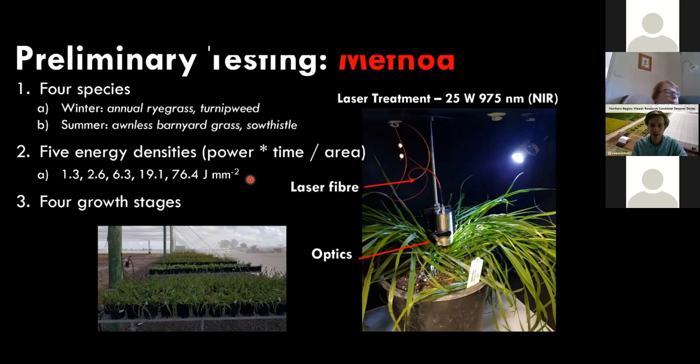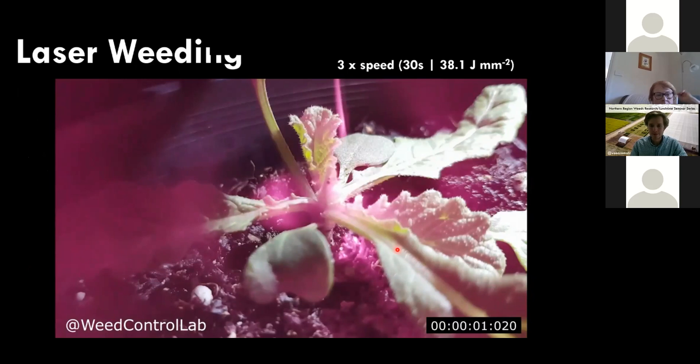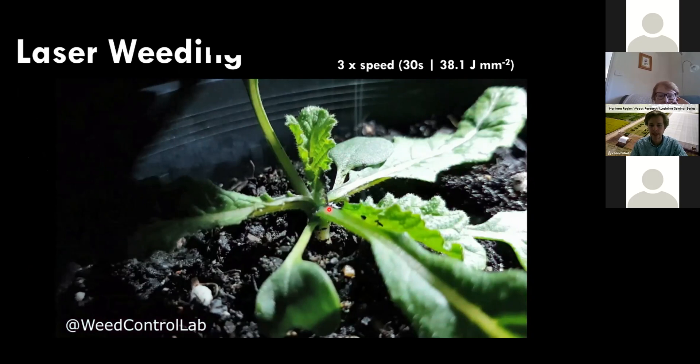The setup has an interlock for safety, internal cameras, and the laser is delivered via fiber optic cable. Looking inside, you can see the laser beam as a misty pink light saturating the infrared filter. The turnip weed is heated up — the plant shrivels and is killed. This was 30 seconds of exposure, sped up three times, approximately 38.1 joules per square millimeter.